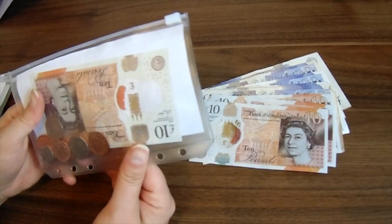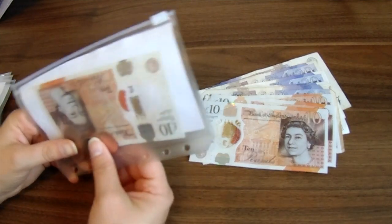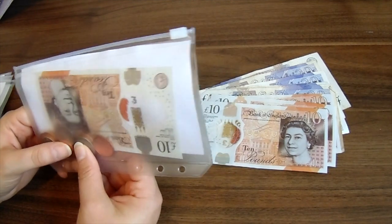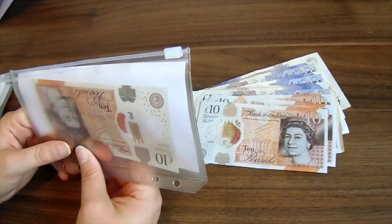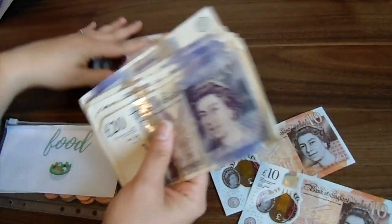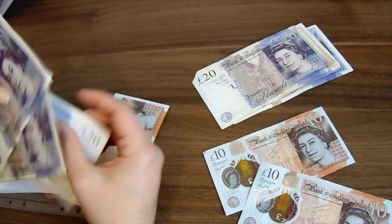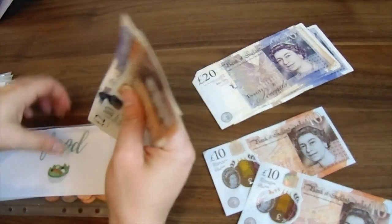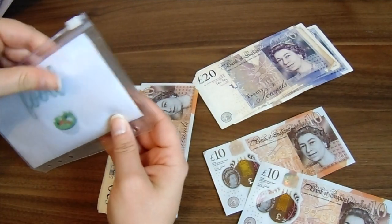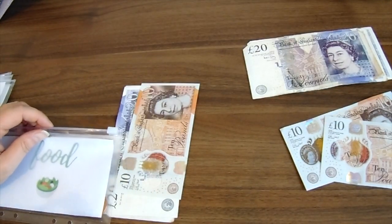We'll start off with food. This is the leftover from September — there's still £10 in there, which looks good but it wasn't because I went over budget in September. I'm going to add £70 to that, taking it up to £80. We've run out of some stockpile items. I try to buy things like rice and pasta in large quantities because if you've got space to store things, bulk buying does make it cheaper.